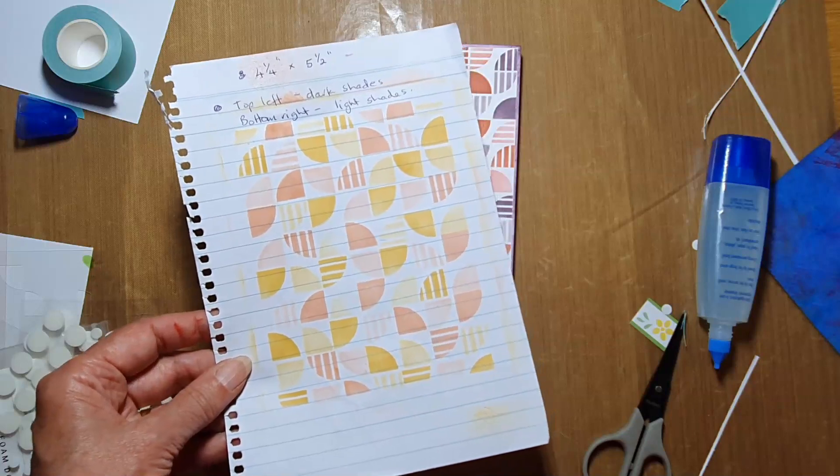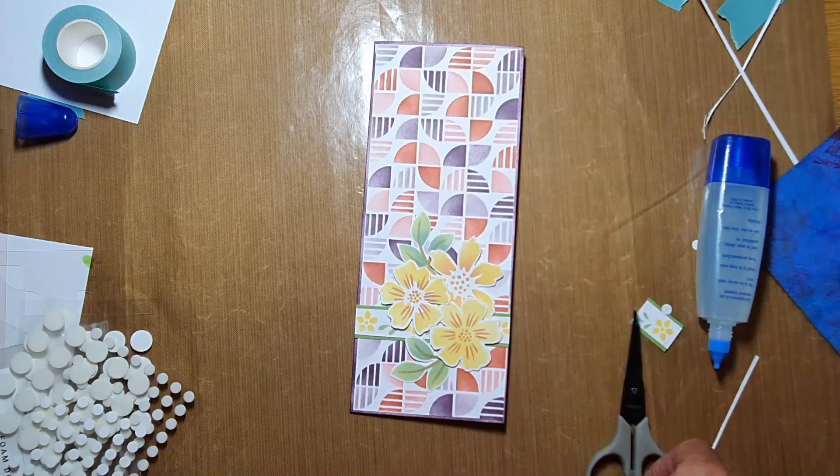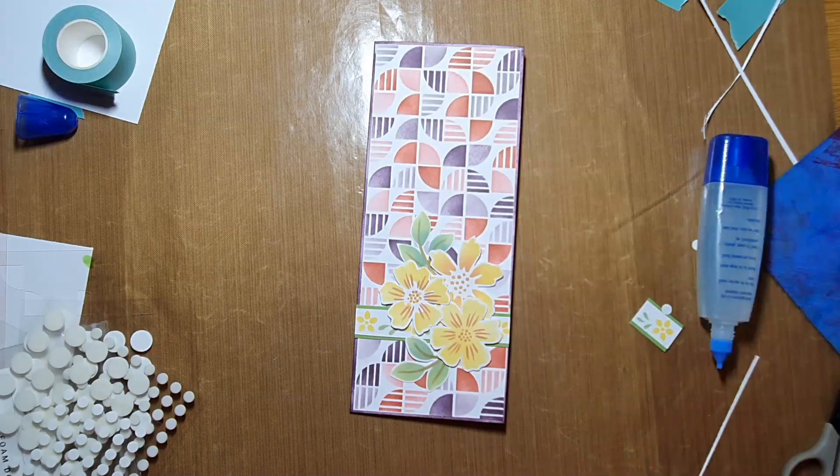You can do the regular size the same way using the other set of stencils. Hope you enjoyed that! If you liked what you saw, please like and subscribe to the channel, and let me know if you have any questions.